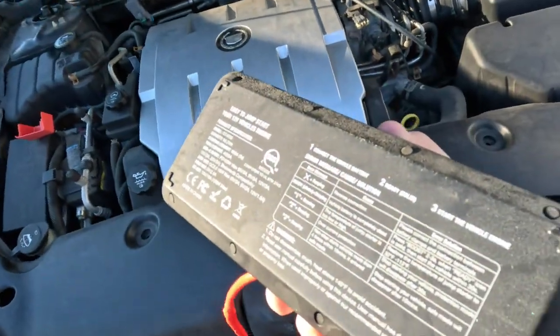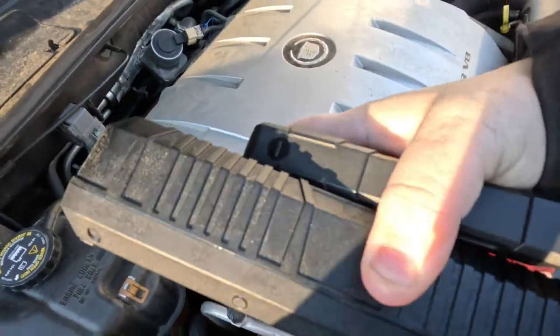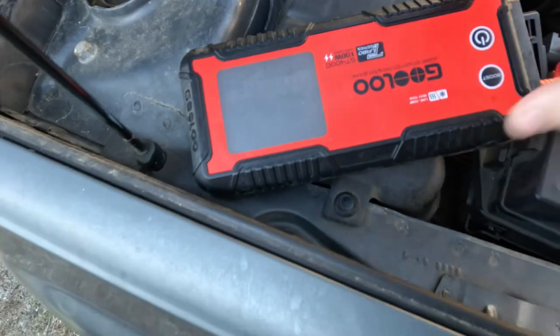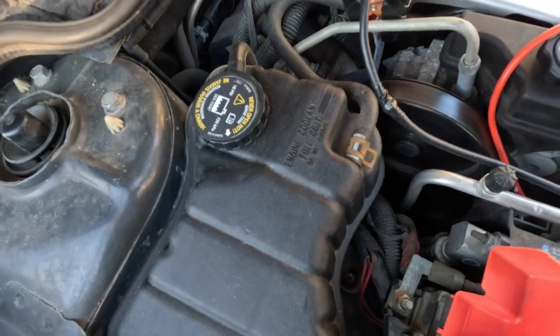You can see the frost on the back here a little bit — it is very cold. It feels like it's frozen, but you can actually see the screen; it just looks weird.